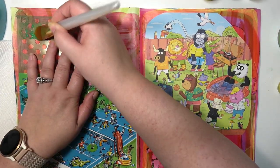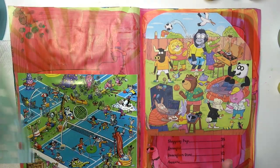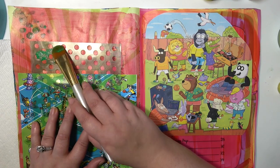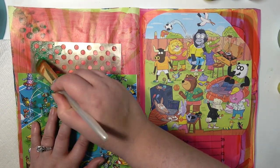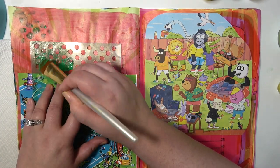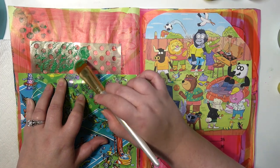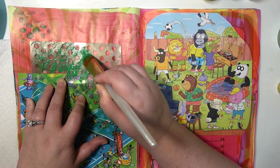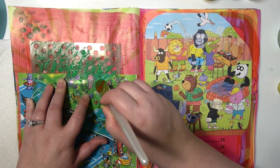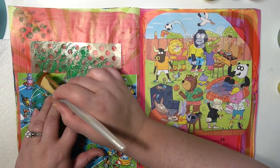I probably should have grabbed a sponge or something but I didn't, and it's fine. So the stenciling doesn't come out perfect, and that's fine — I didn't need it to. It's kind of uneven and blotchy and there are some parts that bleed, but I don't mind that at all. I think it just adds to the whimsical nature of the page, and maybe next time I'll use a sponge, maybe not.